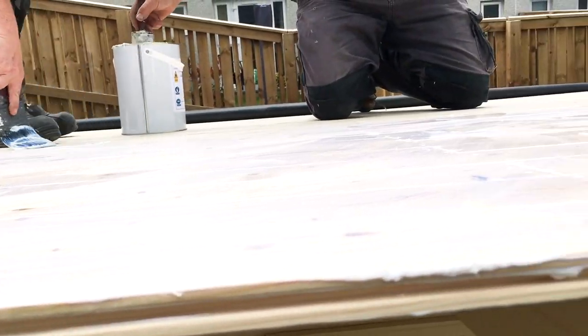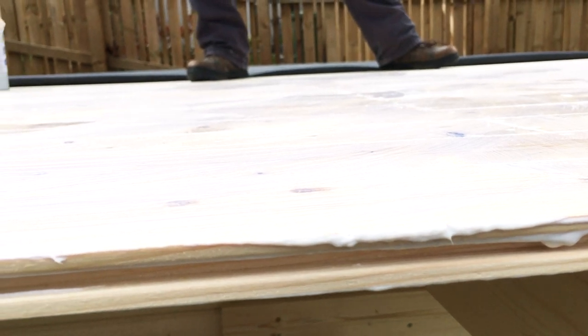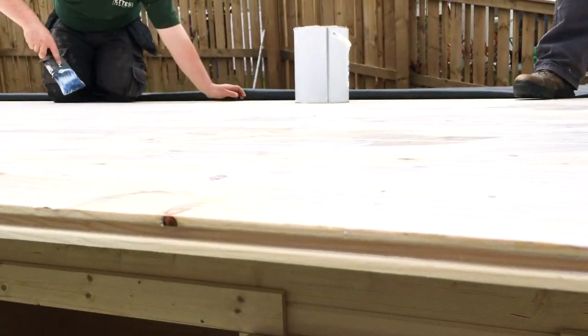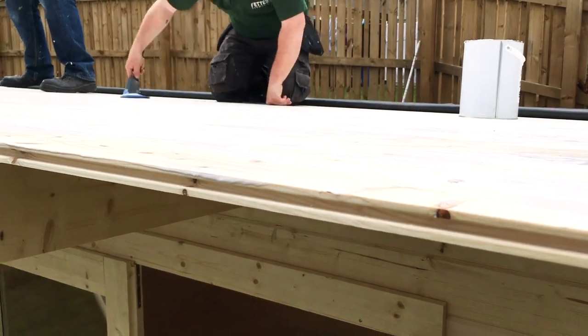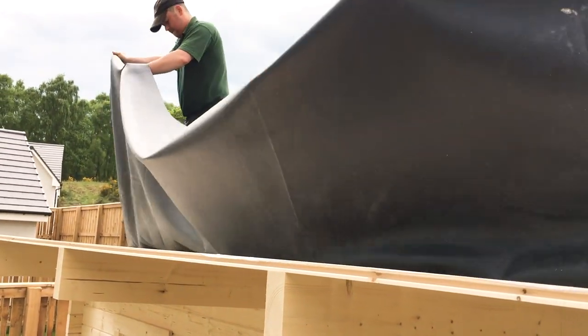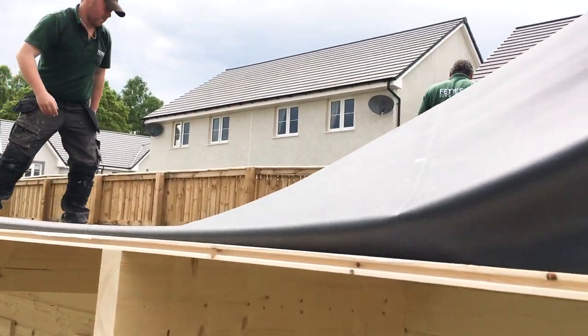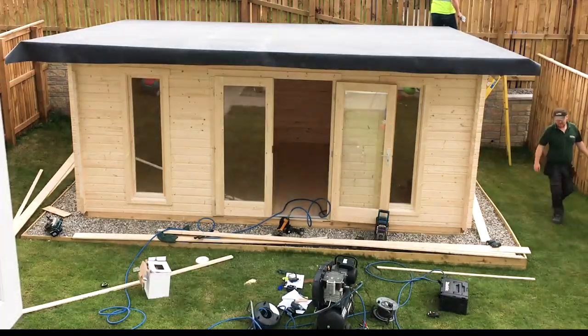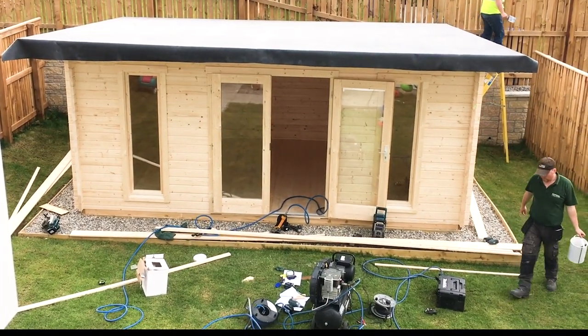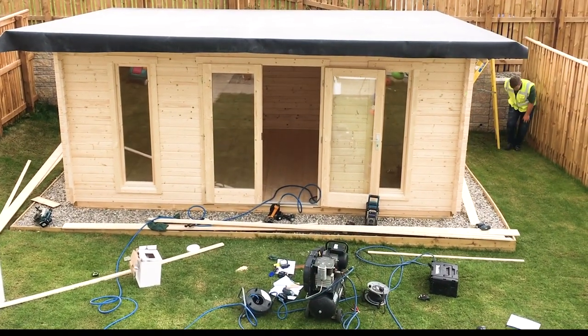I don't know exactly what the material is and I believe this is additional to the price of the log cabin. For this log cabin that measures 6 meters by 3 meters 30 centimeters, this might cost up to £500 with installation. Once the roof covering was in place, they also added a wooden frame all around the edges of the roof, and the log cabin was finished.